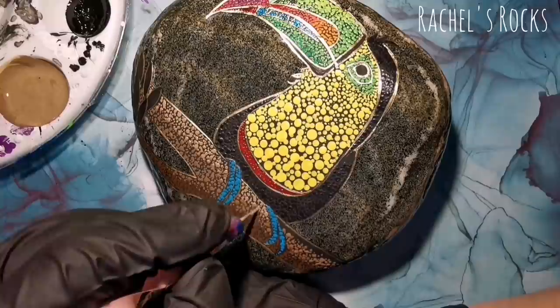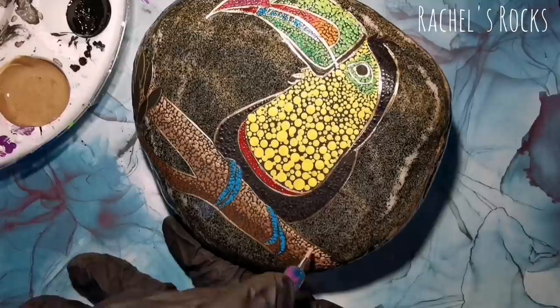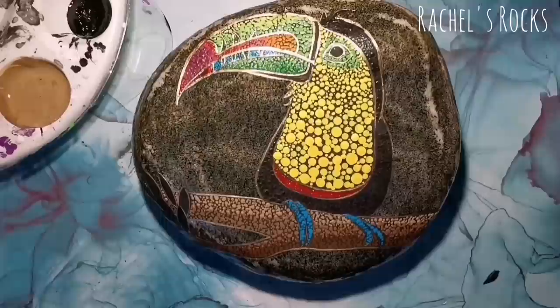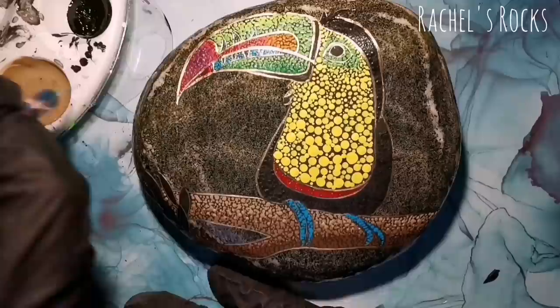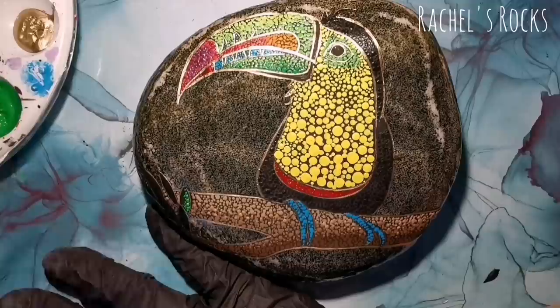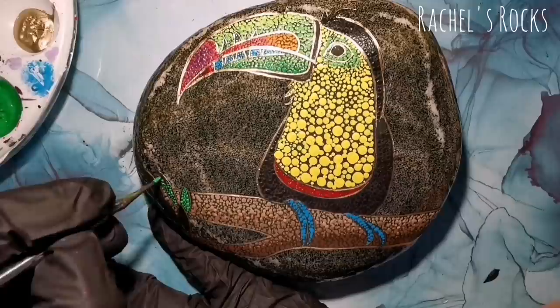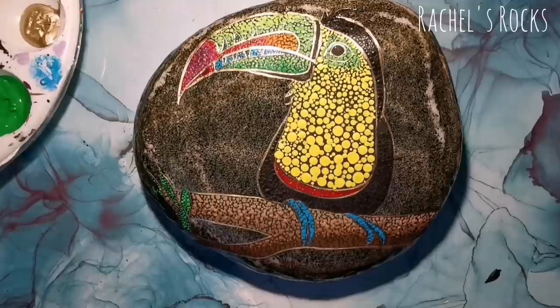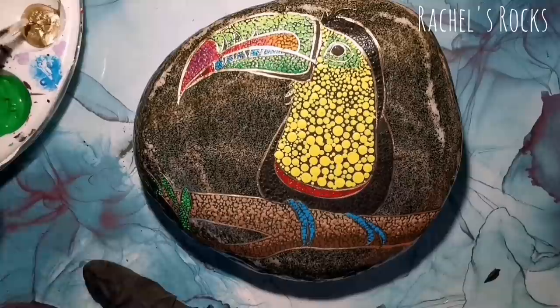If you don't like the color of his toes, or if you think there should be more detail there, definitely do that. More leaves — do that. If you want more of a tropical-looking leaf instead of a made-up one like what I've just done here, I have no idea what kind of tree branch this is — you tell me. I'm just using smaller dots inside those leaves. I'm more careful when I'm in smaller areas like the beak and the toes. You can use toothpicks for smaller areas like around his eye.